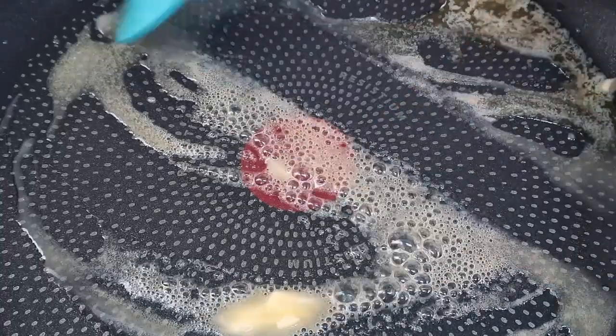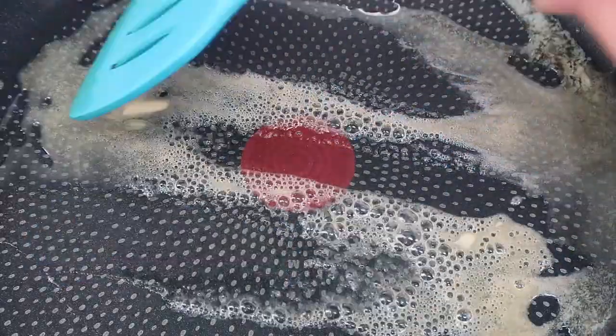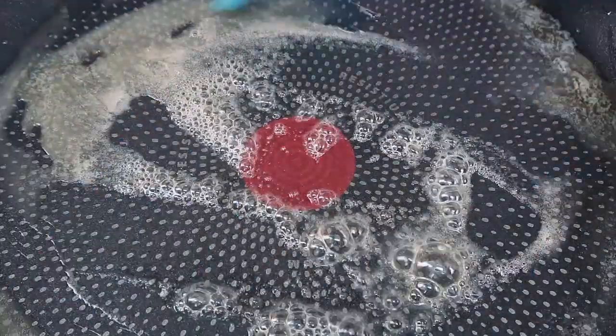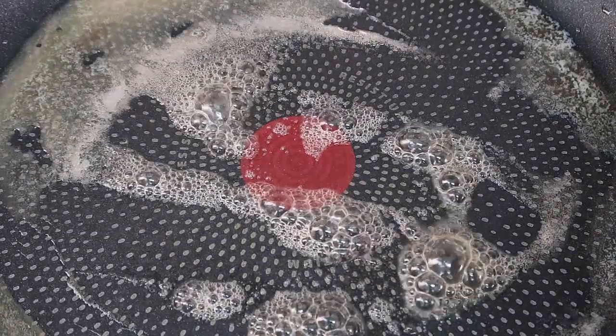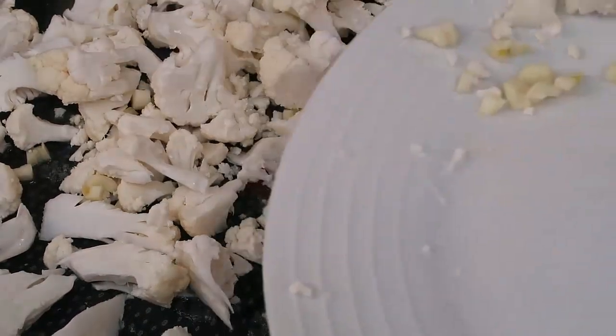I've melted heaps and heaps of butter in my frying pan. I got a new frying pan — I love these red spot ones, they let you know when it's ready to cook on, and it's just about ready now. It's nice and hot and my butter is bubbly, so we will add the cauliflower and garlic into the frying pan.